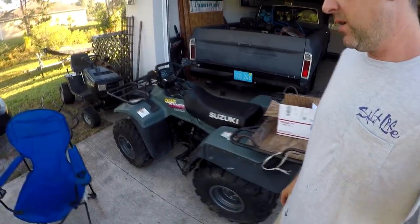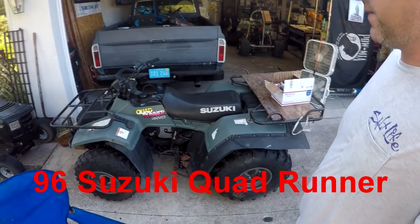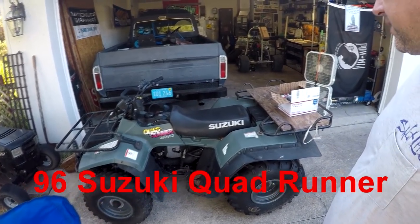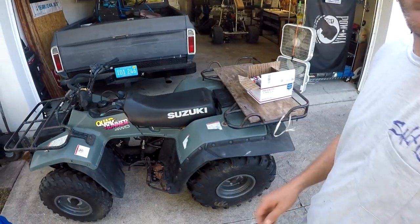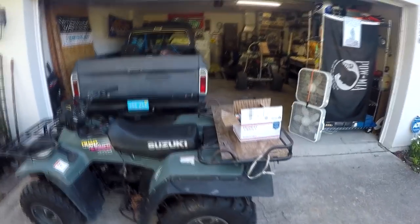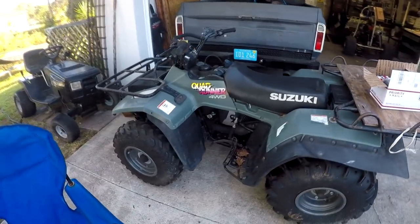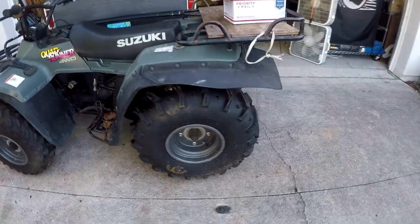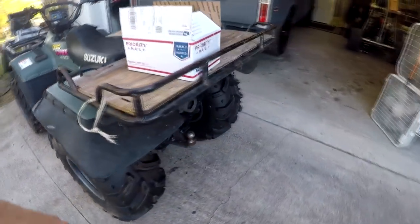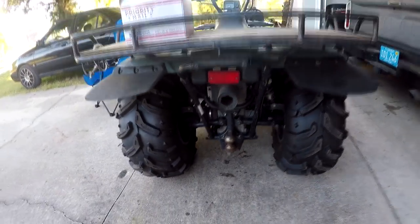This is what I think is about an '87 Quad Runner, four-wheel drive Suzuki, and it's in mint shape. Almost seems like everything I work on here lately is in pretty good shape, so I'm not complaining. You have four-wheel drive — them rims look like they're brand new but he says they're stock. He said he did put some new tires on it. Looks good.